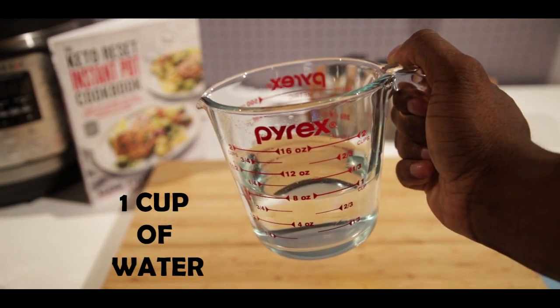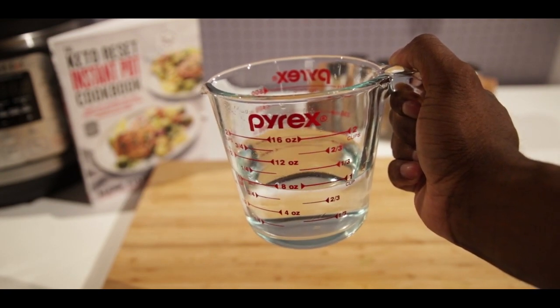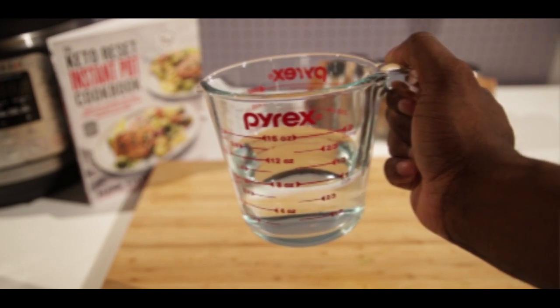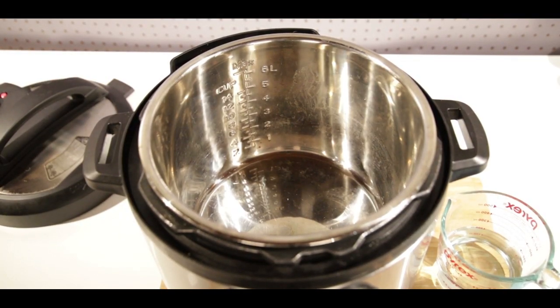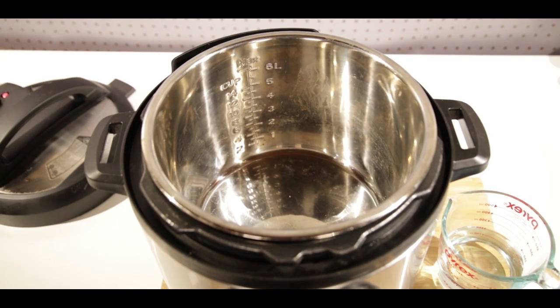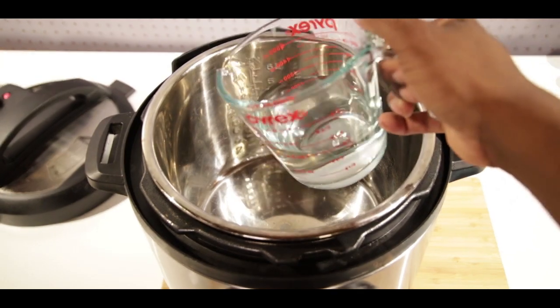And of course one cup of water. Let's get our Instant Pot ready — we're gonna go ahead and pour that one cup of water straight inside.